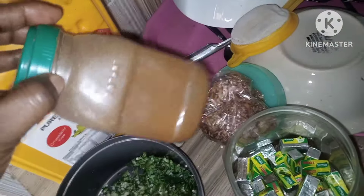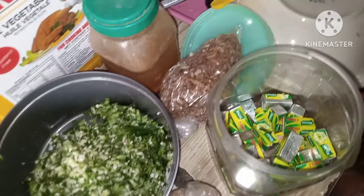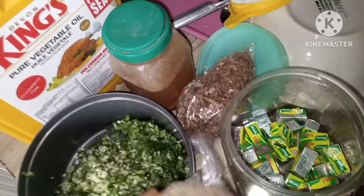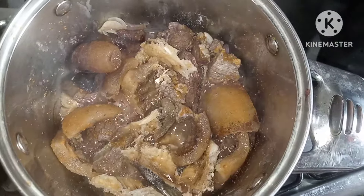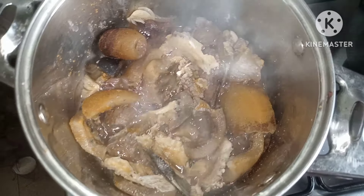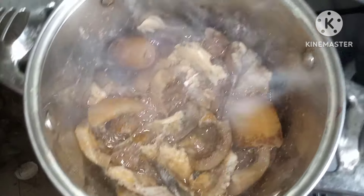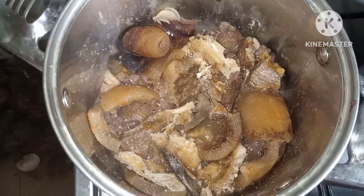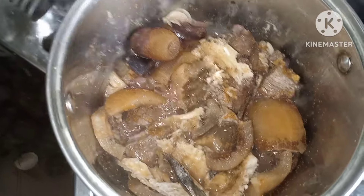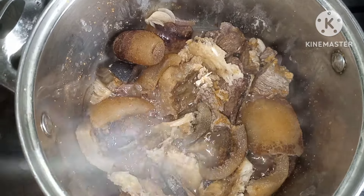I'm using Maggie and dry pepper. I've added crayfish to my obono already. I'll be using bitter leaf. I've added my stockfish, beef, and pomo — they are boiling now. I've already seasoned it with seasoning cubes, salt, and dried pepper. I've added my stockfish and I'll allow this to boil until about 70 percent done, before I add water and then palm oil.